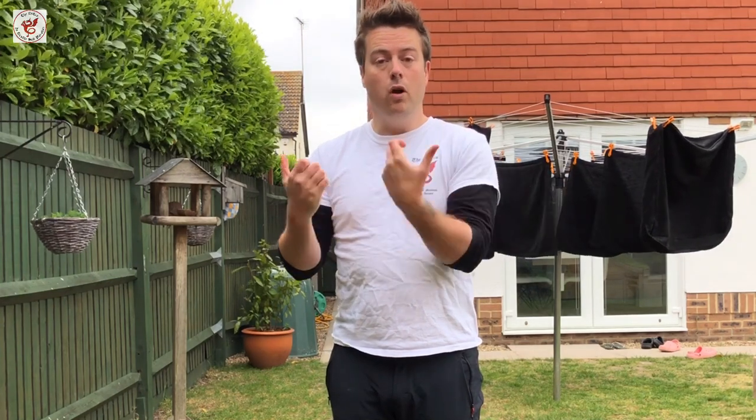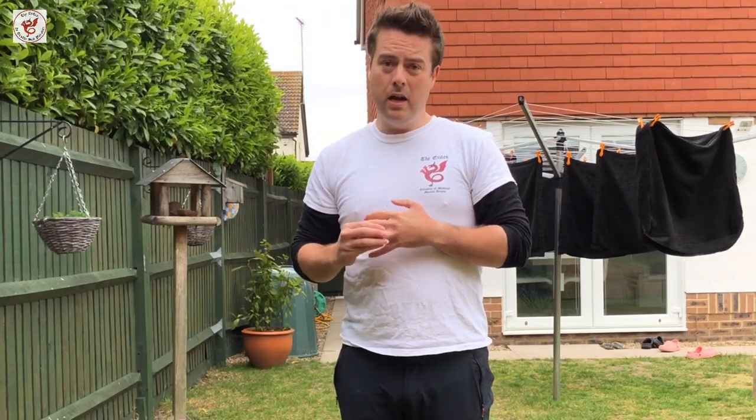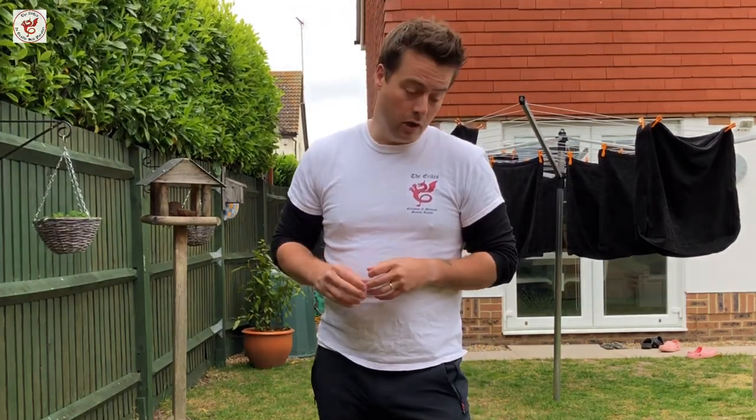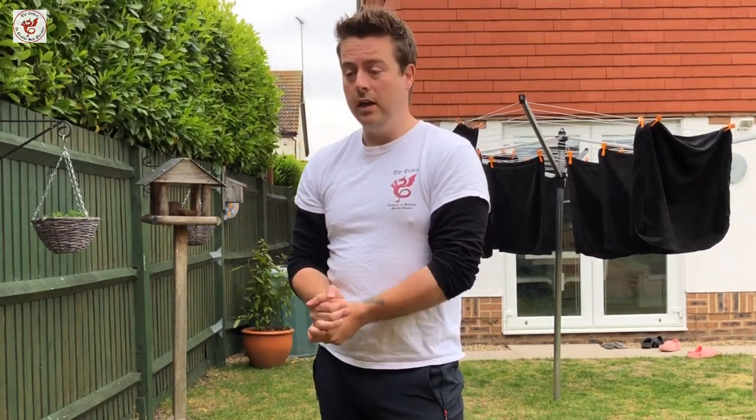Hello, Marky with Exile. Quick video on holding the pommel with your longsword — is it right or is it wrong? This is prompted by a brief discussion online in the last couple of days, because some sources say not to and some sources imply or say that it's fine. So let's talk about it from a Fiori perspective.